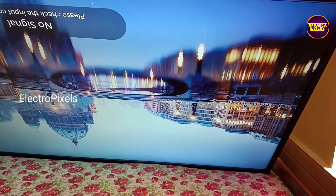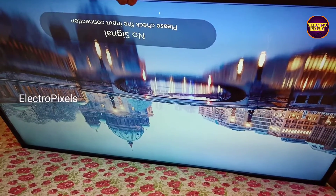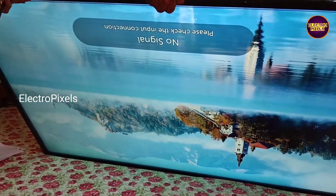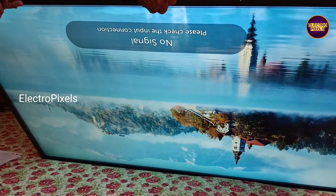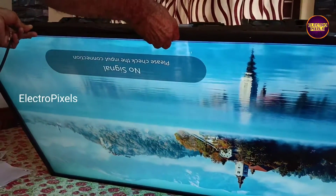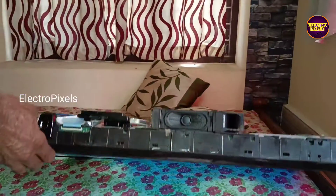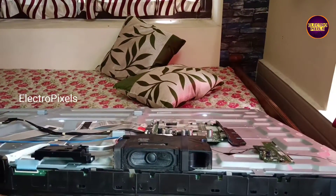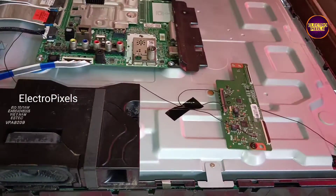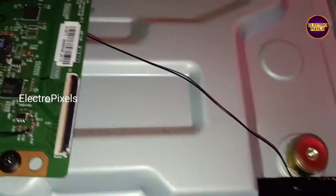After bypassing the VJ voltage to the VJ_odd track using this modification method, the picture is now clear — there is no double image or picture freezing issue. The TV is repaired successfully. But always remember this is only a temporary solution and we cannot predict how long the TV display will work using this method — it completely depends on user luck. The permanent solution is always panel replacement.